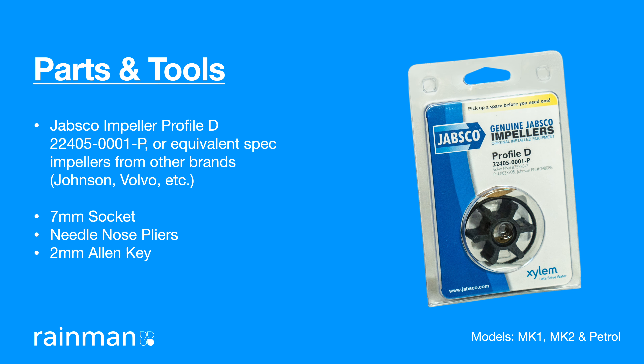Parts to complete the service: a Jabsco Impeller Profile D 22405-0001P, or an equivalent spec impeller from other brands. Tools to complete the works: a 7mm socket, needle nose pliers, and a 2mm Allen key.